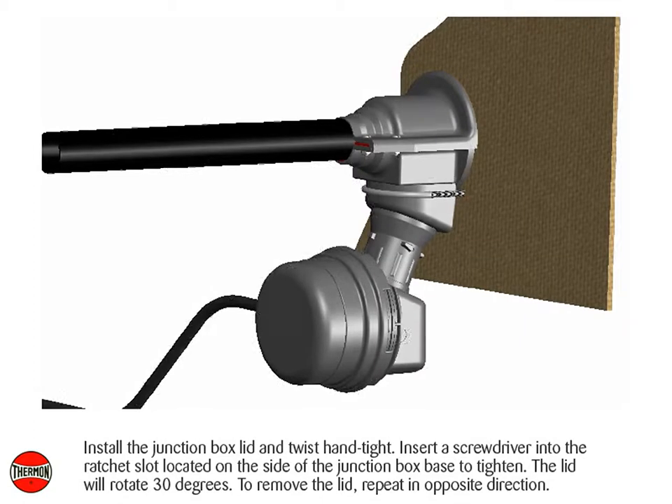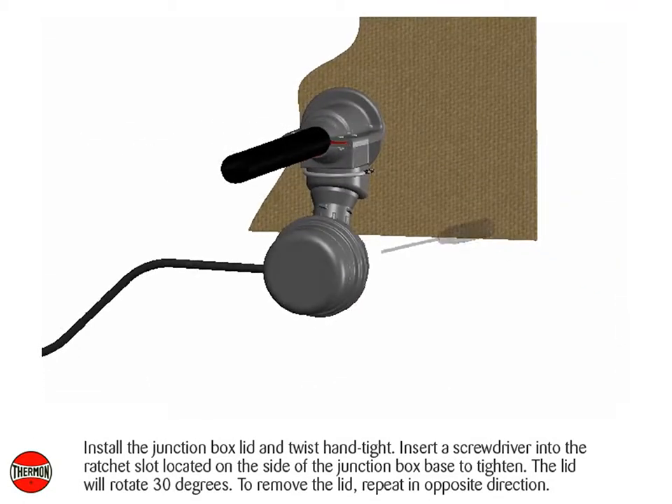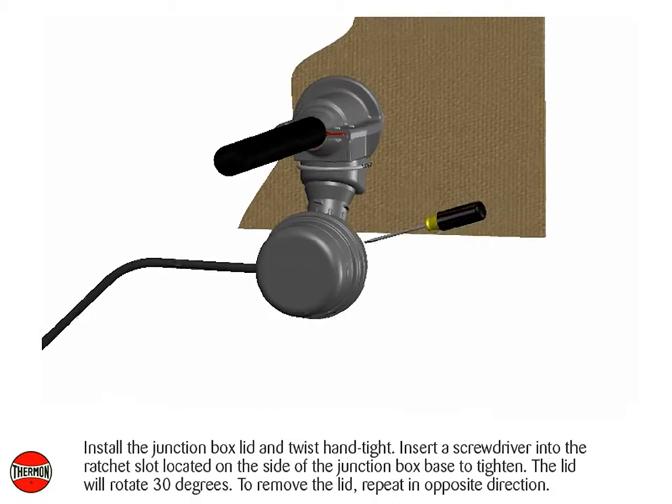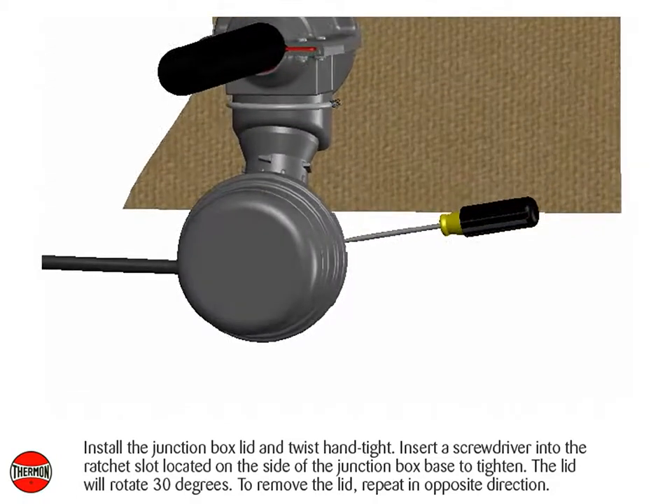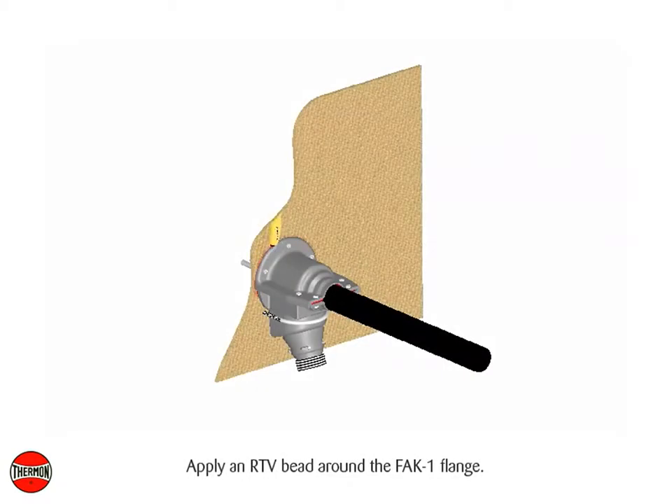Install the junction box lid and twist hand tight. Insert a screwdriver into the ratchet slot located on the side of the junction box base to tighten. The lid will rotate 30 degrees. To remove the lid, repeat in the opposite direction. Apply an RTV bead around the FAK1 flange.